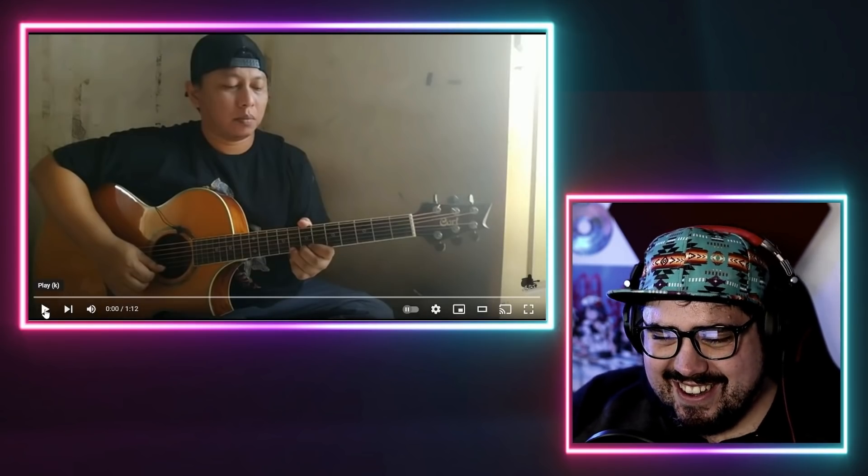That was amazing. Wow. Okay, since this is only a minute 12, I gotta hear this again. It was just like a massive flex this entire video.